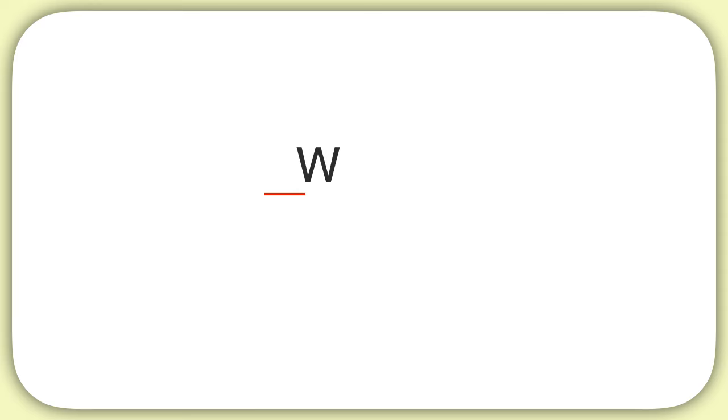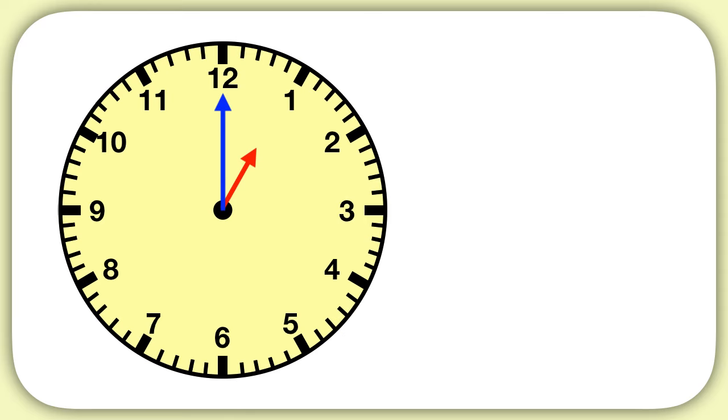Let's practice one of these together. Let's figure out what time this clock is showing. What number is the hour hand pointing to? Remember the hour hand is the short one, here in red. You can see it's pointing to the one, so we have one hour.